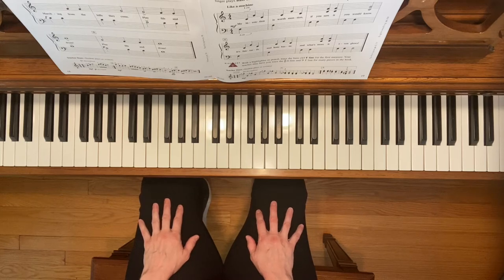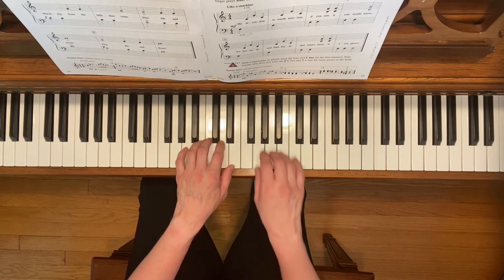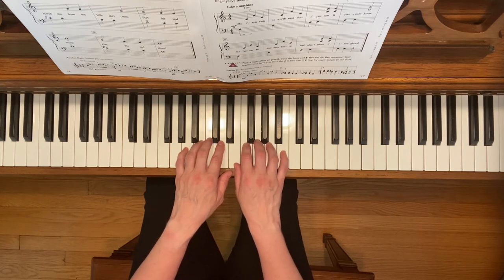This is Fife and Drum. To play this piece, start with your left third finger on middle C and your right third finger on G. You're also going to use the damper pedal in this piece — just put it down throughout the entire thing.